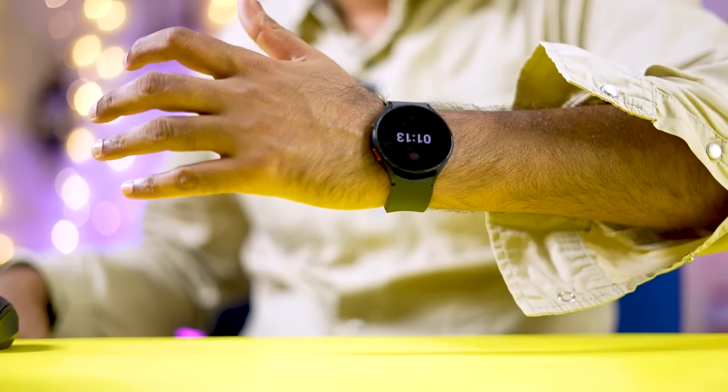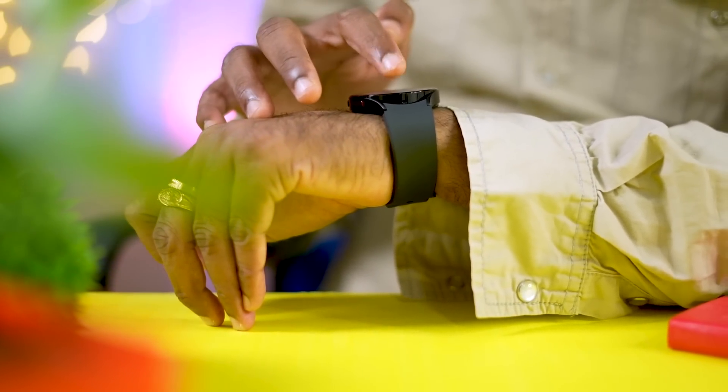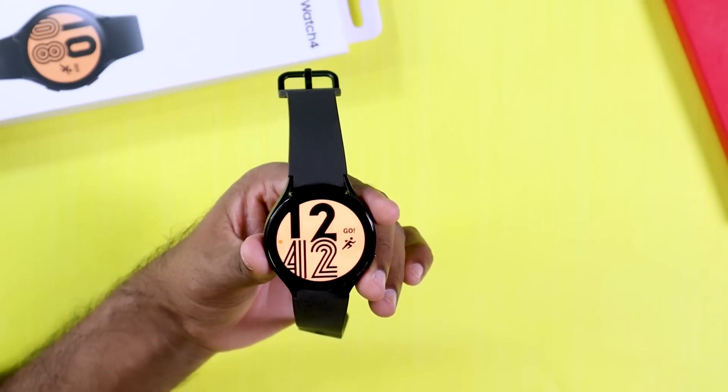We will learn about Samsung Galaxy Watch 4 Series. The Samsung Galaxy Watch 4 Series is the first time Samsung has moved away from their Tizen OS user interface to Google's Wear OS.